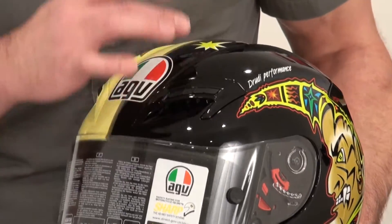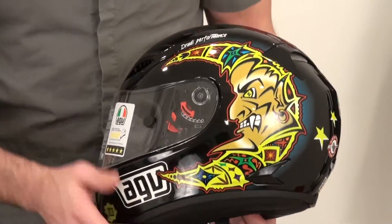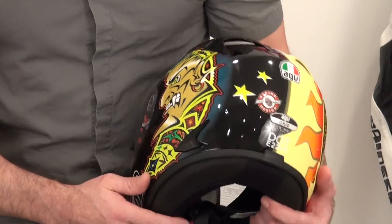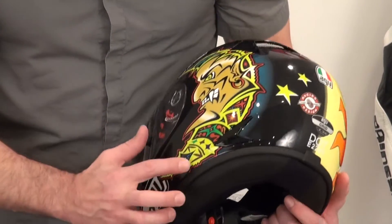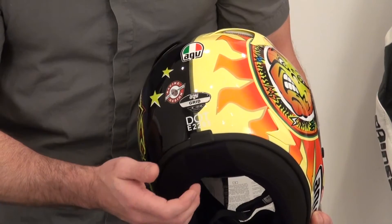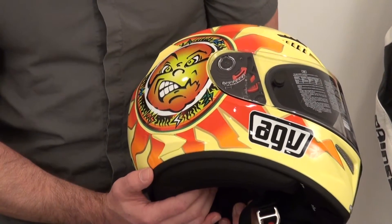These vents are either on or off with a nice, smooth, firm motion. Cool details here in the shell with a nice molded shape. We've got an exhaust vent in the back with a metal screen, and a Venturi-style vent on the side of the helmet, molded in around the neck area. There's our ECE tag. This is a good-looking graphic — the Sun and Moon design. I really like this one quite a bit.